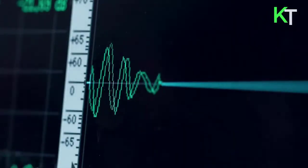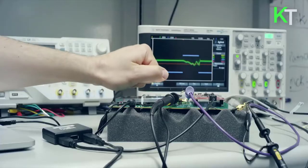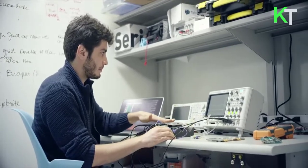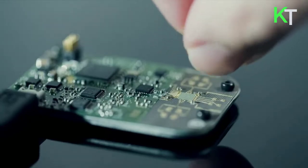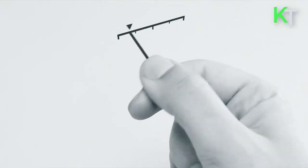The Soli libraries extract real-time signals from radar hardware, outputting signal transformations, high-precision position and motion data, and gesture labels and parameters at frame rates from 100 to 10,000 frames per second. The Soli chip can be embedded in wearables, phones, computers, cars, and IoT devices. Soli tracks and recognizes dynamic gestures expressed by fine motions of the fingers and hand, has no moving parts, fits onto a chip, consumes little energy, is not affected by light conditions, and works through most materials.